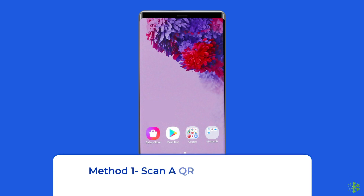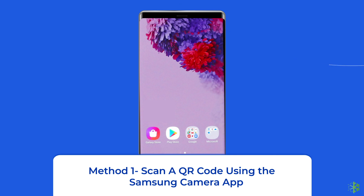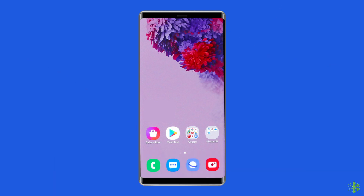Method 1: Scan a QR code using the Samsung Camera app. Modern Samsung devices on Android 9 or later include built-in QR scanning functionality. Let's know how to make sure the option is enabled and how to use the camera app to read QR codes.